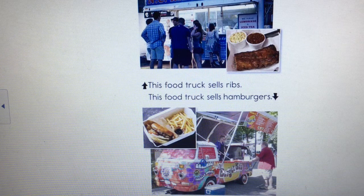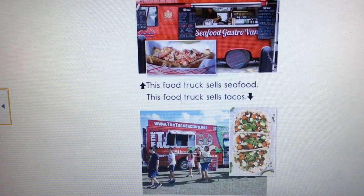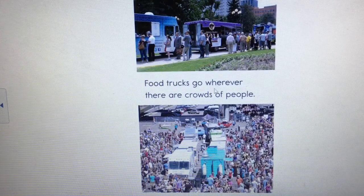Wow, there's a really colorful bus! But wait — the pictures have changed. Remember, sometimes you want to go back and forth in a book to make sure you're understanding. All the pictures we've seen so far were of single food trucks telling us about the food from that truck. But now it's changed — I see lots of people standing in line, big crowds going to food trucks. Let me read: 'Food trucks go wherever there are crowds of people.' A crowd is a big group of people.